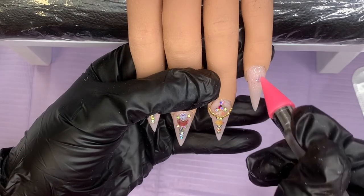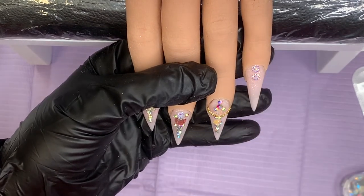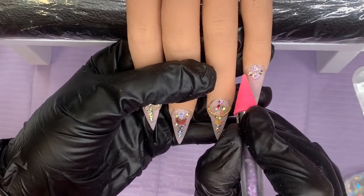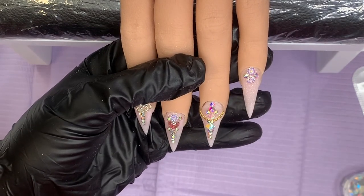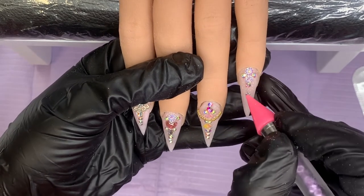All that's left is to pop some little gems on the little finger. I don't want to go mad - well, all right, just a little bit mad. Then I give it a big cure in the lamp to make sure everything is set. I'm going to top coat around these gems - I'll even get a detailer brush and go up and around each gem to help secure them in.